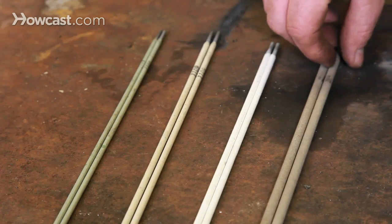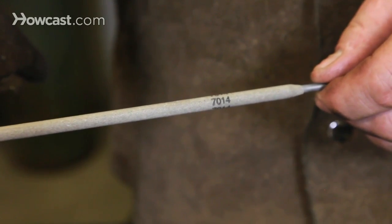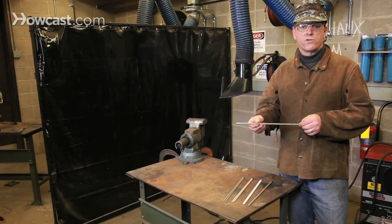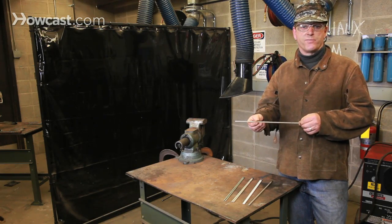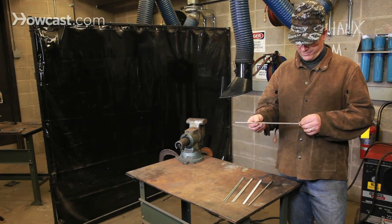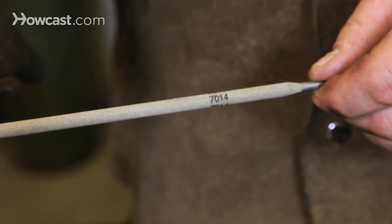This large rod here is a 7014. The 70 indicates that this is a structural quality welding rod — it can be used in the fabrication of buildings, bridges, or anything else which requires a structural rating. The 14 tells us that this rod is best used in a flat position.